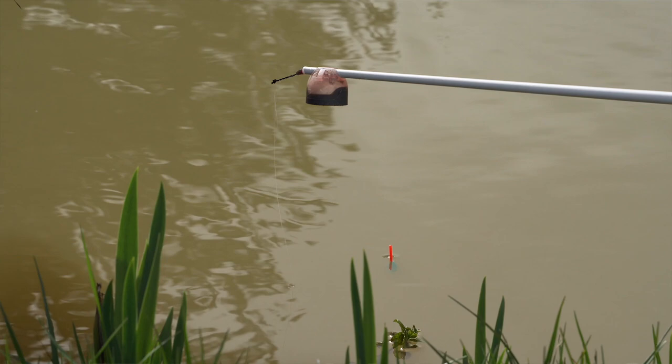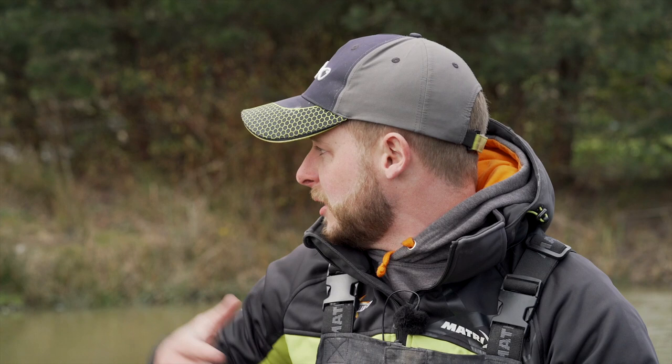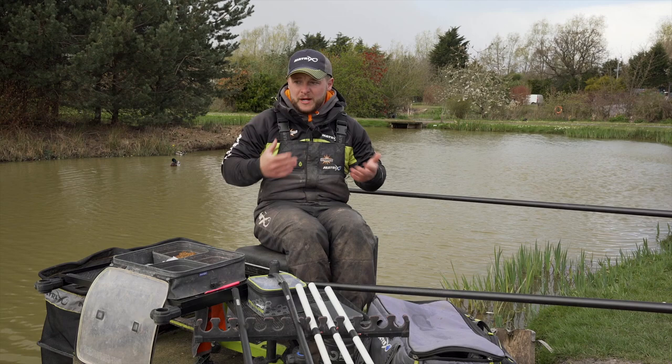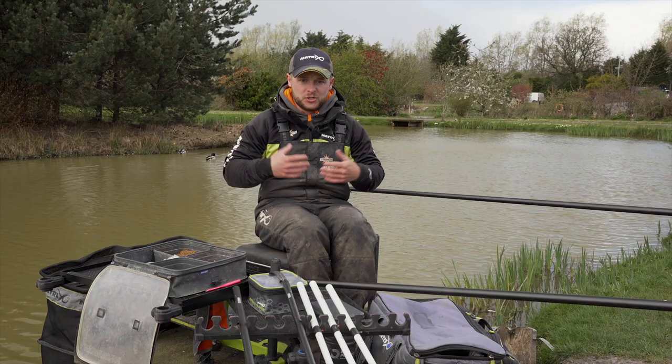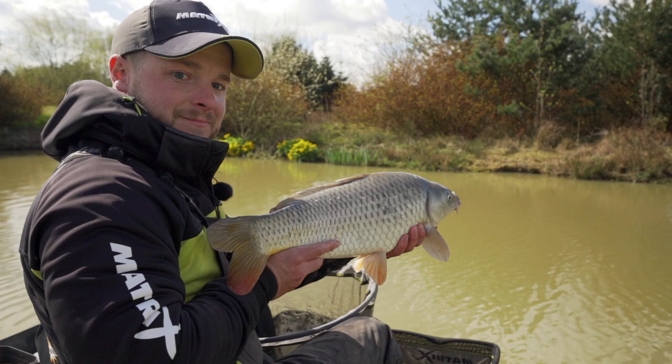I've set up a few different rigs. There's quite a bit of towing and undercurrent today and the wind is blustering, so I've set up some wire slim floats that we can look at in more detail. I'm going to target the far bank mud line and then chuck some maggots down the middle later on if it's a bit hard. Another month's time it's going to be all shallow fishing, but it's really early spring — it actually snowed this morning — so we're just trying to catch them in the shallow water.